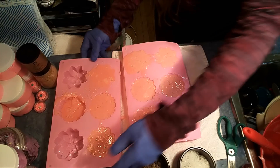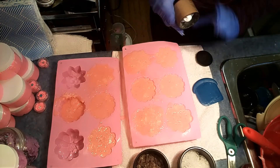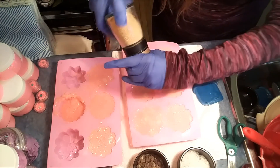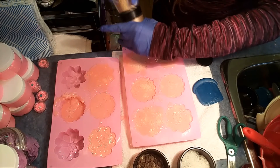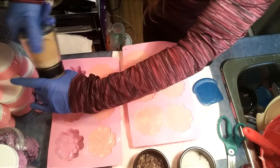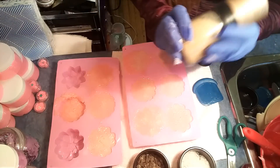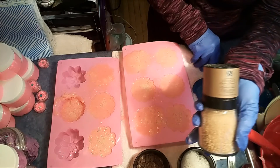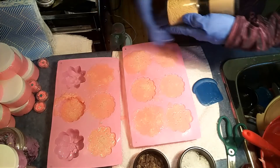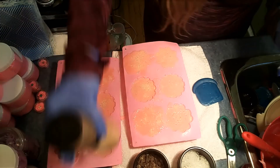I absolutely adore sugar scrubs. You can make these with rebatch soap from the store — you don't have to use melt and pour. I'm going to finish them off with some maple sugar too. This maple sugar is made by a local company called Epicure Selections, which is where my name came from — Jen Spice — because I used to sell spices and wanted to be at home with my kids. But I'm back to soap making now!